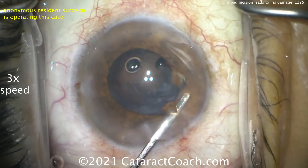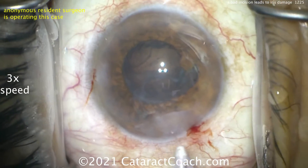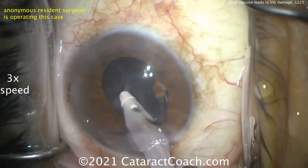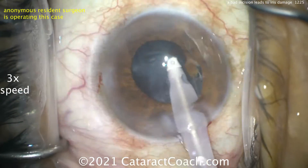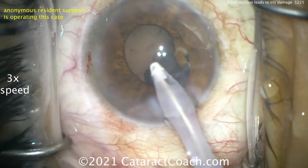Oh boy — remember that can't be undone. Fortunately, this is a very sweet, kind, and forgiving patient who also has a nice dark brown iris, so when you look at the patient at conversation distance, this corectopia or iris defect is not that visible. So that looks pretty good.